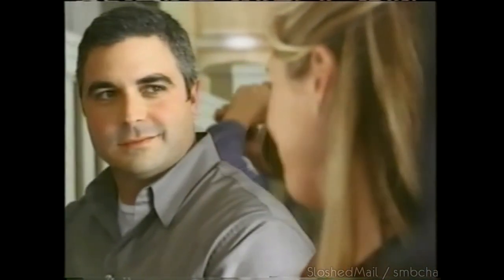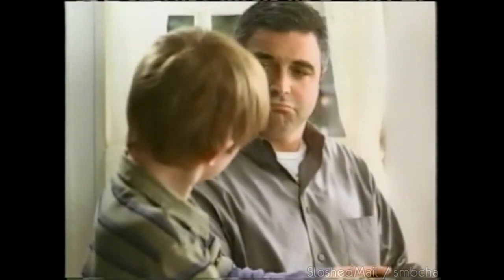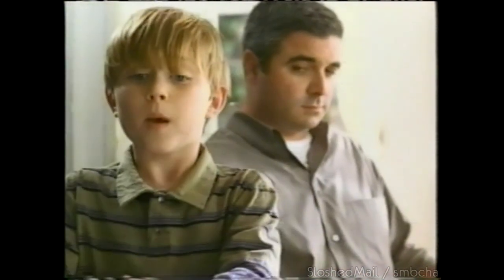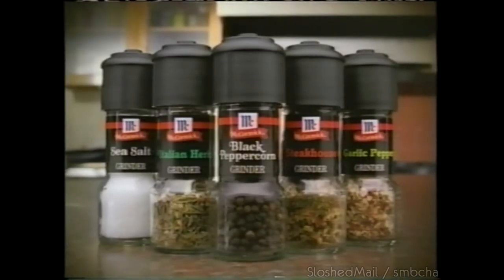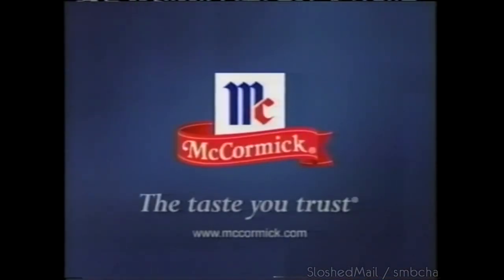Add more flavor the fun way with new McCormick Grinders. Grinders from McCormick — the taste you trust.